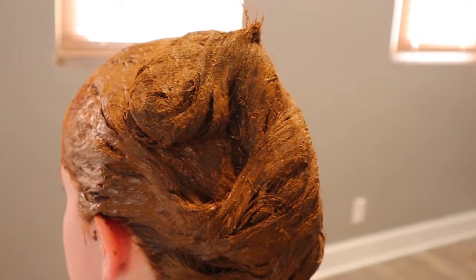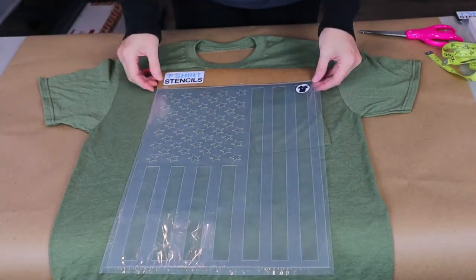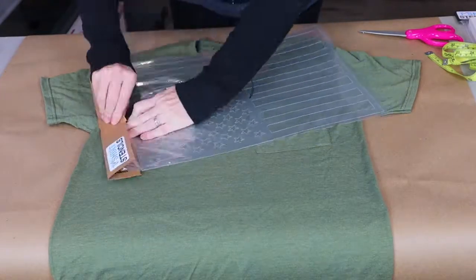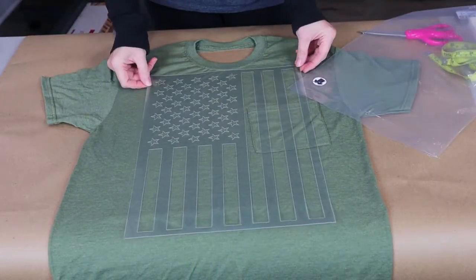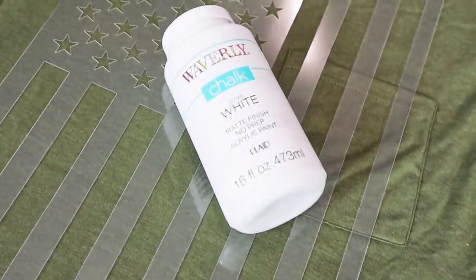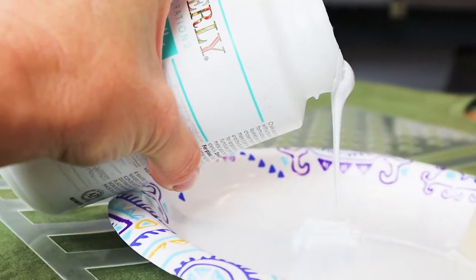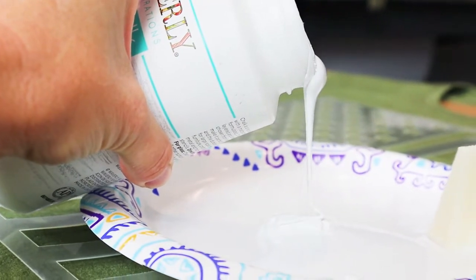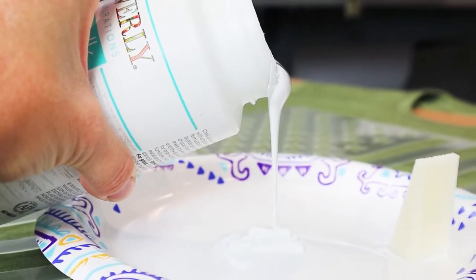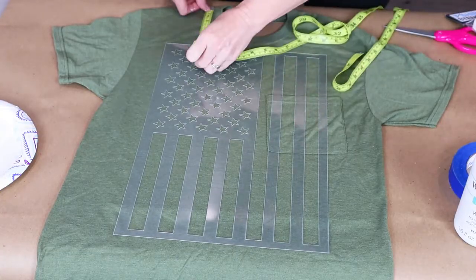Doesn't this look disgusting? I've really been wanting a flag t-shirt and I thought this green color would go perfect with it. You guys know I love chalk paint, but I've never painted fabric with it, so let's give it a shot and see how it washes up. It's so thick and I'm not gonna water it down.